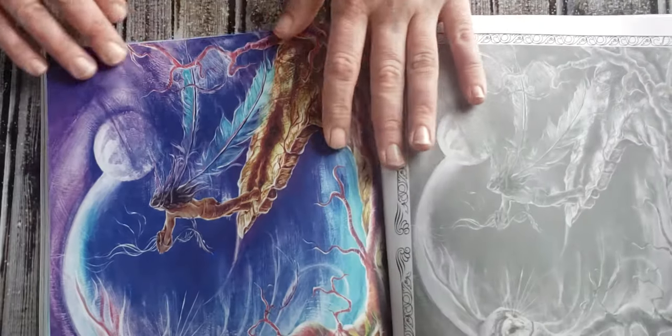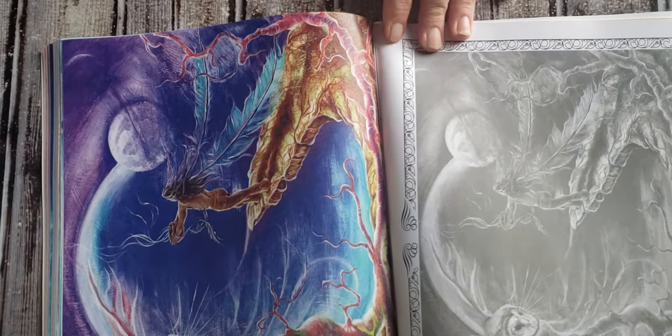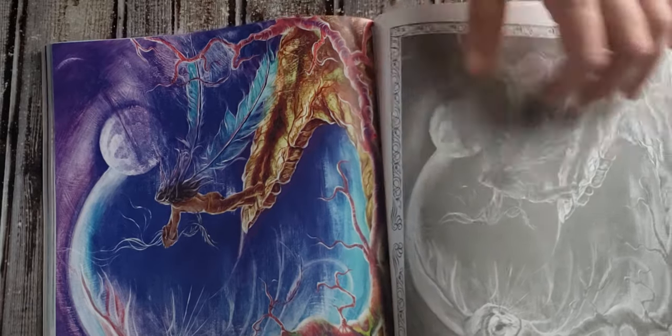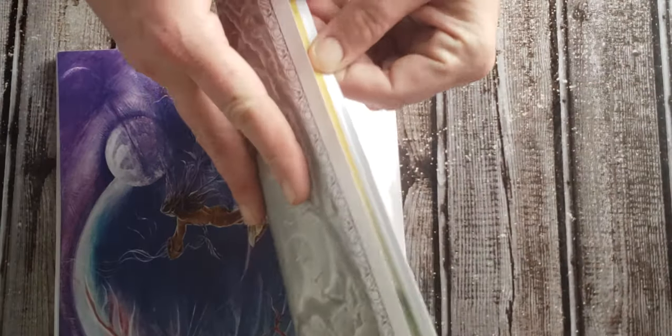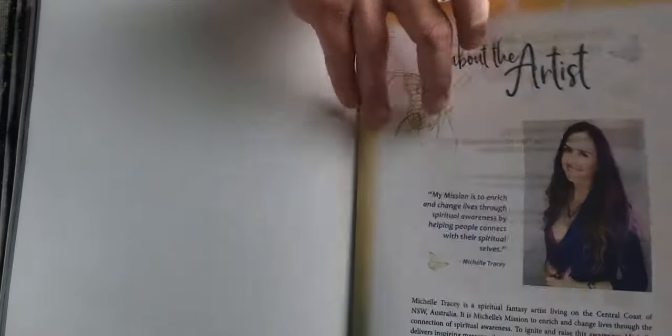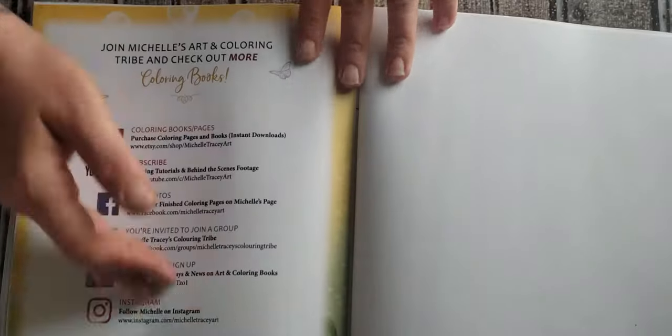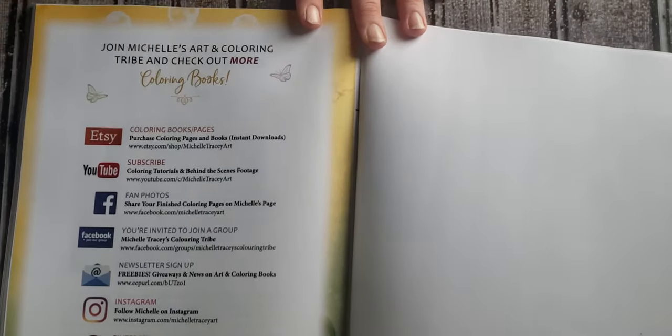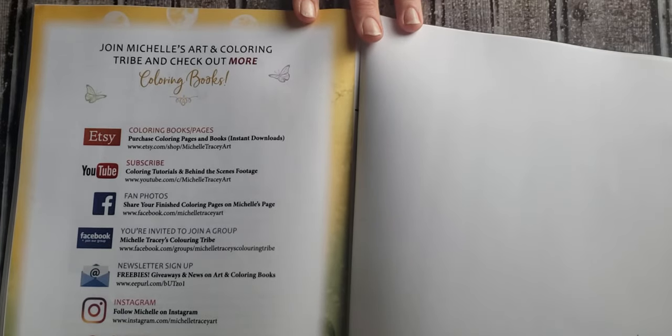The last one in the book is a Native American type picture with an owl. And there's a little bit about the artist and different ways you can find out about her — all the different platforms she uses: Facebook, YouTube, Etsy, Instagram, Pinterest, all that good stuff.